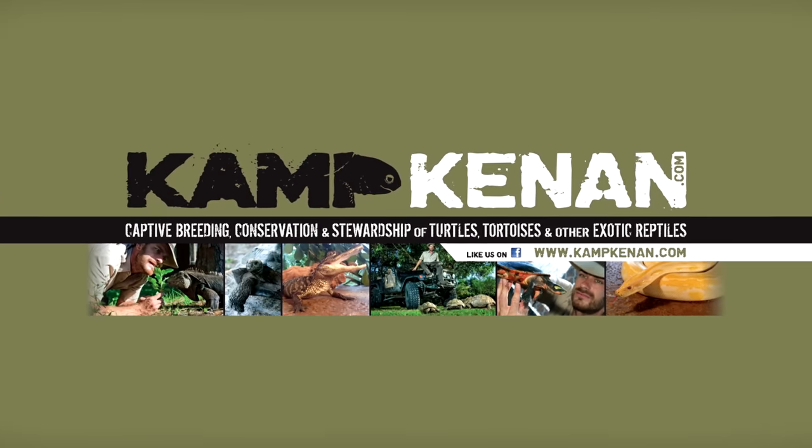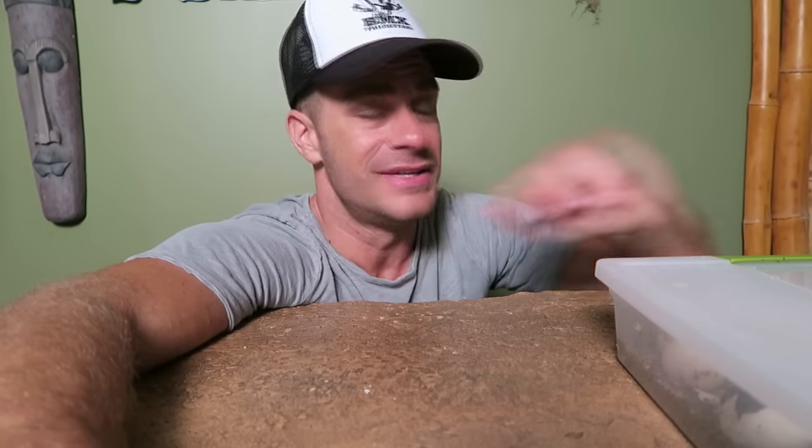This is Camp Kennan. Hey, what's going on everybody? Kennan here, and I wanted to share with you a little bit of a bonus video as I do every Sunday. We had something interesting happen here today and I want to show you.